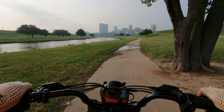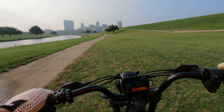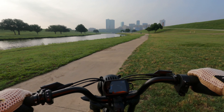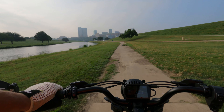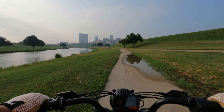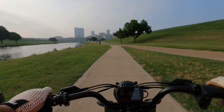Yes, that is downtown Fort Worth we're coming up on, for all y'all who aren't from here.